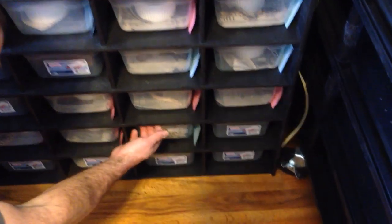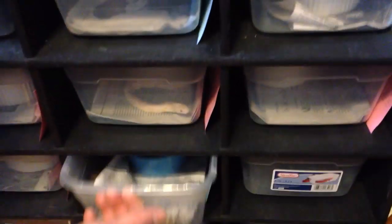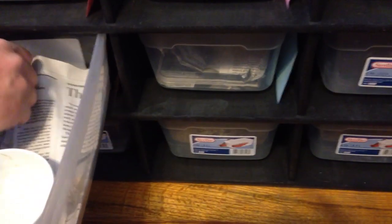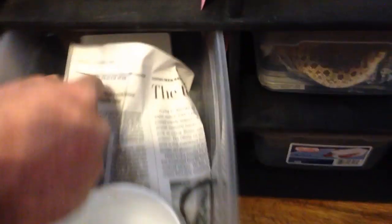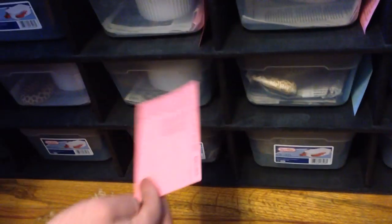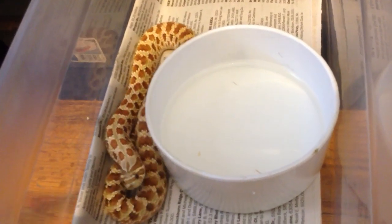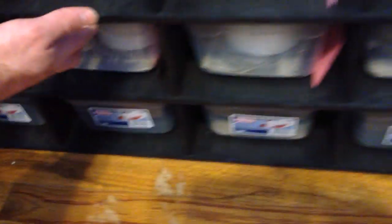And then my last colubrids I have are my hog noses. This male is 100% double het snow — he's ready to go, about 130 grams. He's going to come out and say hi to the camera — he's hungry! This female is in shed right now, she's real dark, about an 80-gram female, she has almost 200 grams to put on. She is 66% possible double het snow. And this female is also 66% possible double het snow — she's about 82 grams, and the other female is about 79 grams. So they both have about 200 grams to put on before breeding size, so that male has some time.